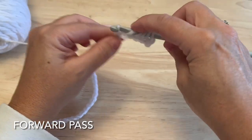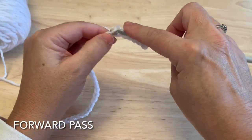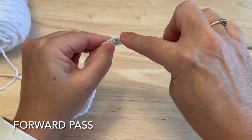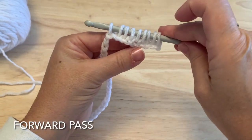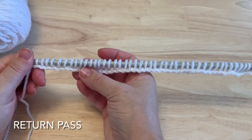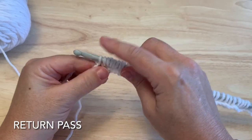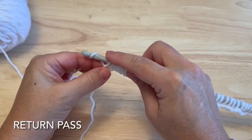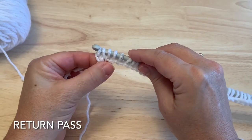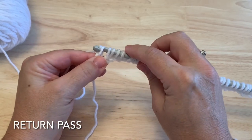Work all the way down the chain, pulling up a loop. At the end you should have 44 loops on the hook. Then we do what's called the return pass in Tunisian. We yarn over and pull that loop through the first loop on our hook, which basically makes a chain one. Then yarn over and pull through two loops.